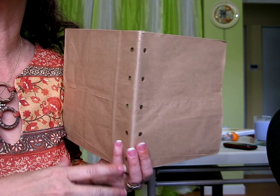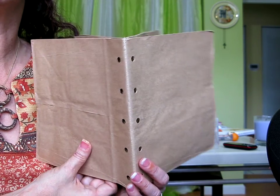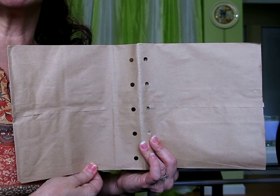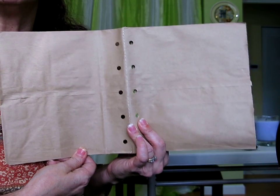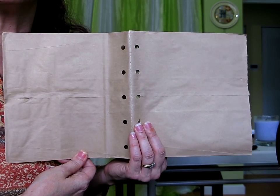I buy from a girl on eBay — her name is Schmizz, which is S-H-M-I-Z-Z. She's a really honest person and she gives good prices on paper bag albums, so if anybody's interested, check eBay. This is what a paper bag album looks like — this is an album, this is a page.